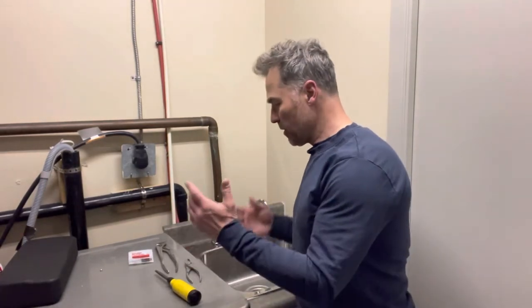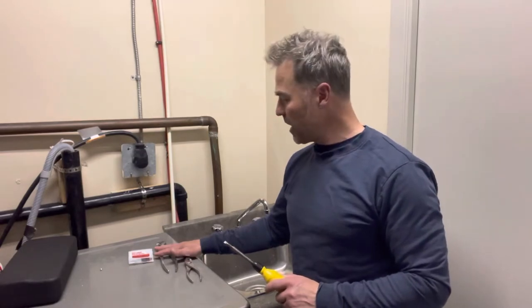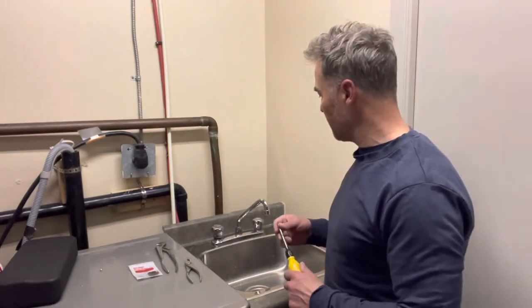I'm going to show you in three easy steps how we can pop this out. You're going to need a couple of things: a flathead screwdriver, possibly one or two pairs of vice grips, and washers specific to the size of the replacement here.